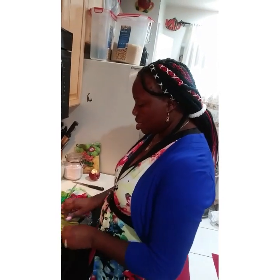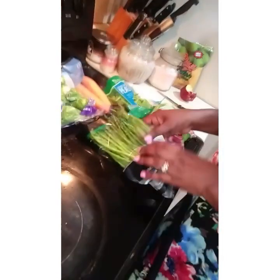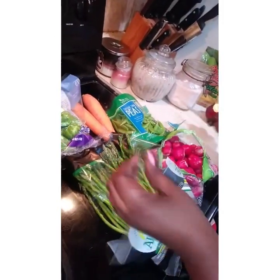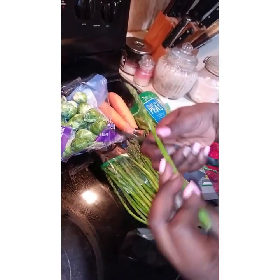You can see our asparagus. I'm going to strip it, cut the bottom like this and strip it and cut it in two, wash it and put it in my bowl.